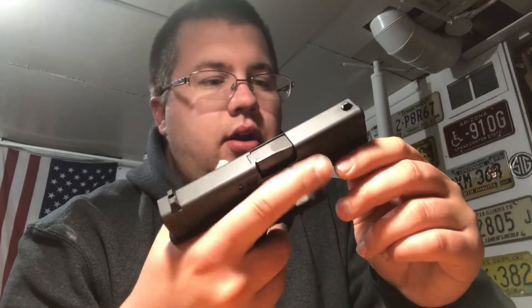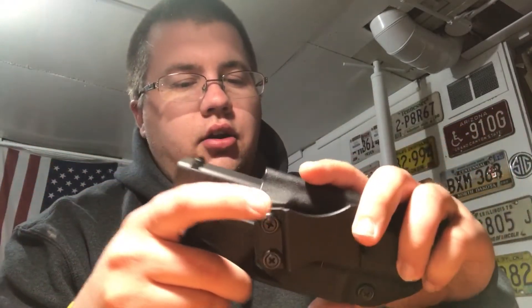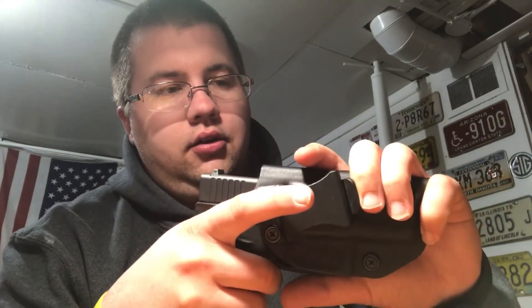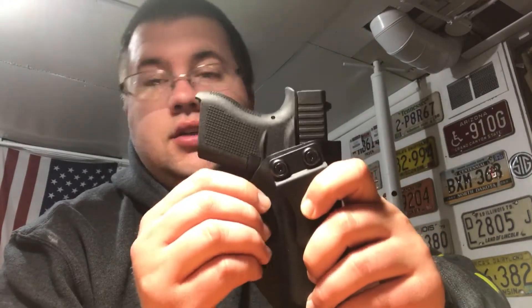It does not leave any marks on the gun, which is important — it's Kydex so it performs really well. When you put the gun in, you know it's seated when you hear the click. Another thing to point out: the trigger guard is fully enclosed, so you're never going to get a finger or a hand in there when the gun is holstered. The chances of this gun accidentally going off in this holster are slim to none, which is very important.